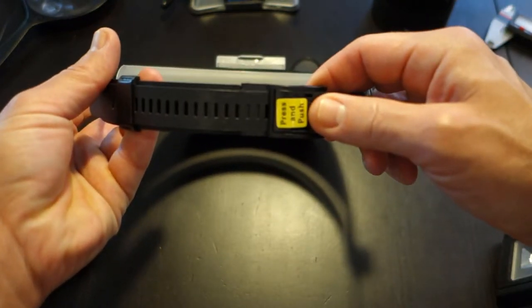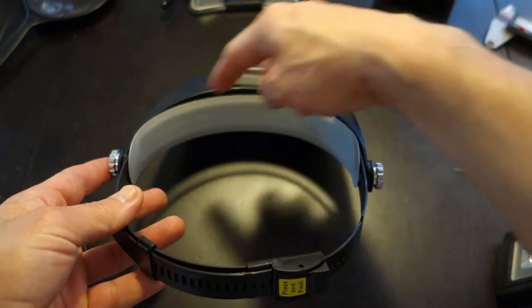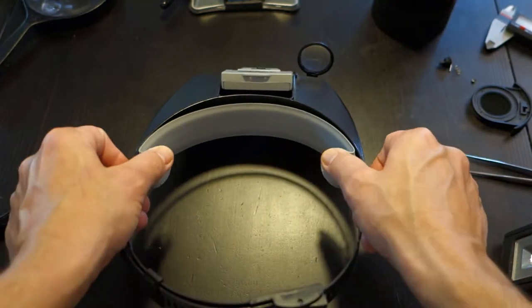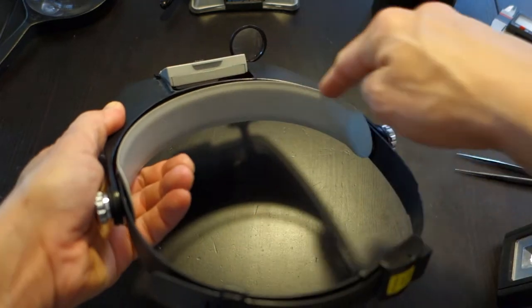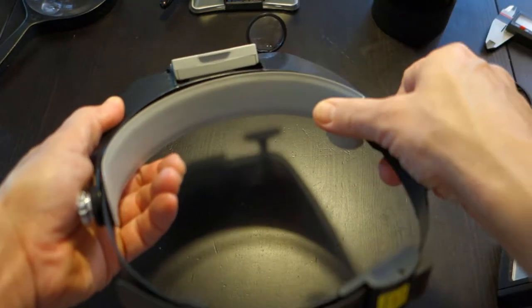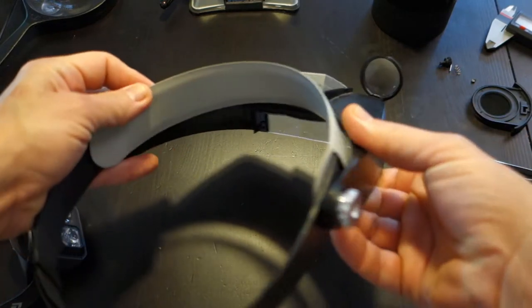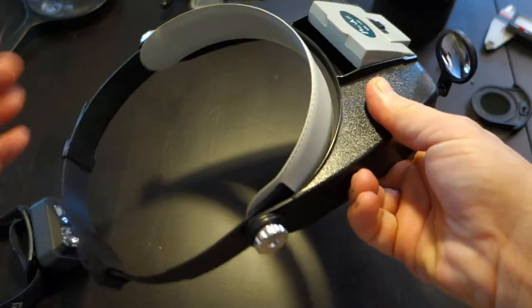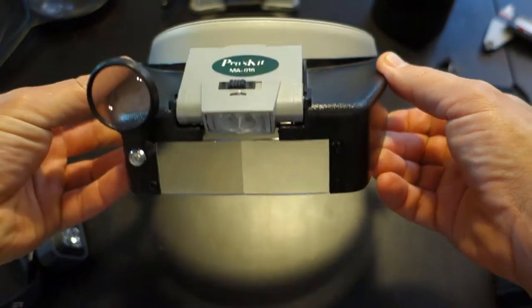On the back here we've got a locking adjustment strap for the size of your head - that works pretty well. They've also included a thin vinyl cover for the front of the headband, and it's cheap and thin but it's a lot better than having hard plastic right up against your forehead.